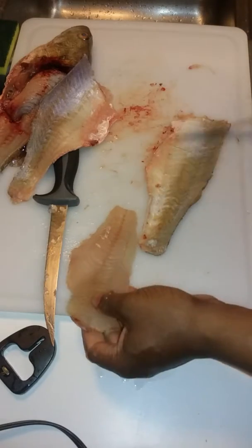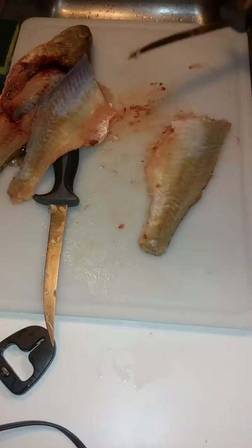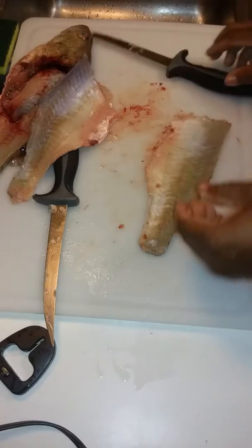Fillet, little chunks of meat, and done. Easy.